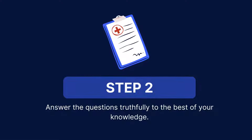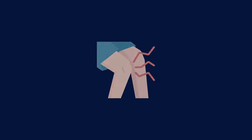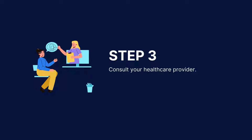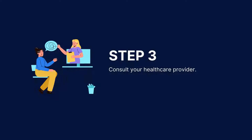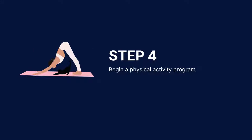Answer the questions truthfully and to the best of your knowledge. The PARQ typically consists of a few short questions about your medical history, the current level of physical activity, and any symptoms or conditions that might affect your ability to exercise safely. If you answer yes to any of these questions, consult your healthcare provider before engaging in physical activity. If you answer no to all of the questions, beginning a physical activity program is generally safe.